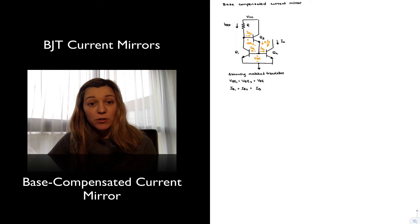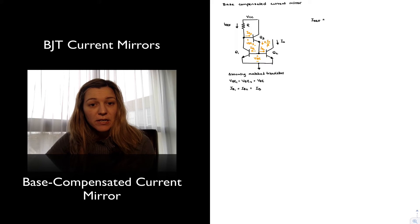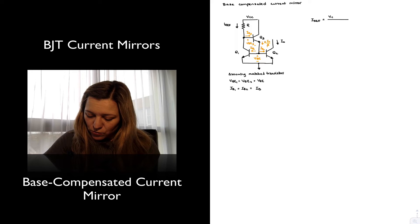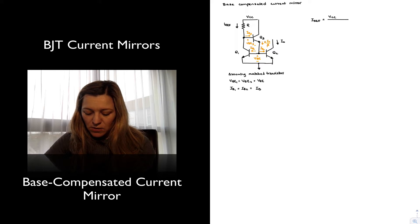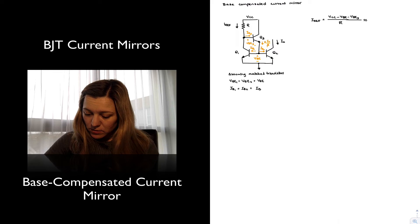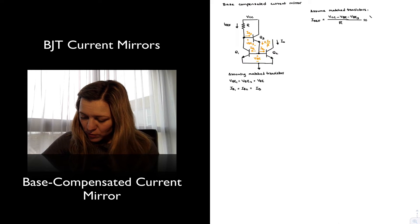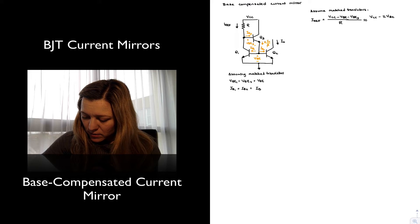Let's go ahead and perform the calculations to determine the current transfer ratio for this new current mirror as well as the output resistance. I'm going to calculate first my reference current, for which I have set up my circuit with resistor R. That's going to be equal to VCC minus VBE minus VBE3 divided by R. Assuming matched transistors, this will be approximately equal to VCC minus 2VBE divided by R.